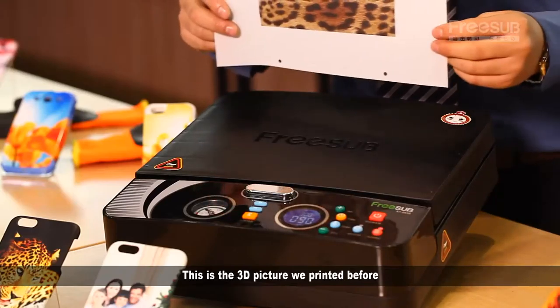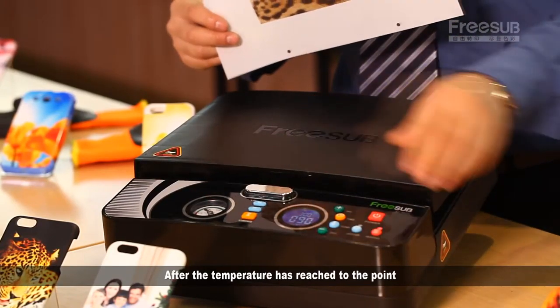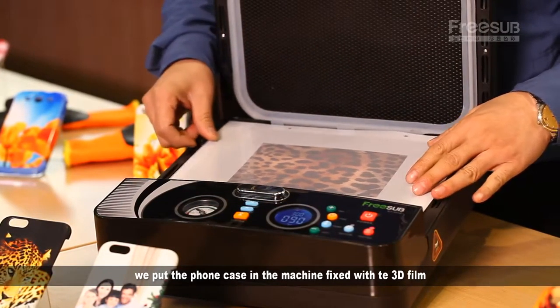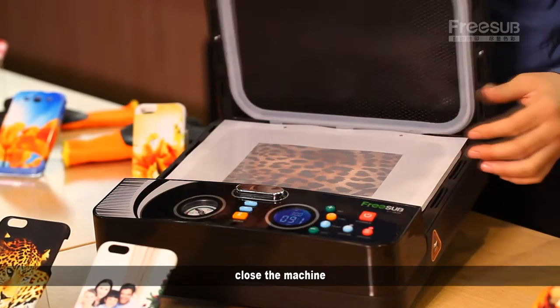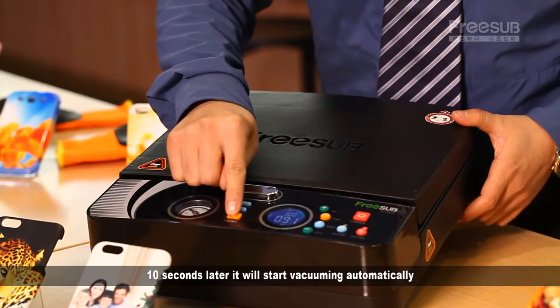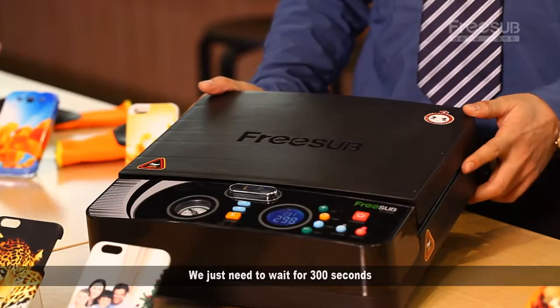This is the 3D film we printed before. After the temperature has reached the set point, we put the phone case in the machine, fix it with the 3D film, and close the machine. 10 seconds later it will start vacuuming automatically. We just need to wait for 300 seconds.